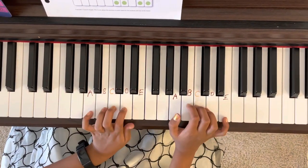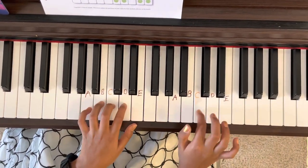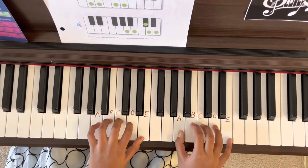So how we do it is we go A, B, C, D, E, D, C, B, A. Let's try that.